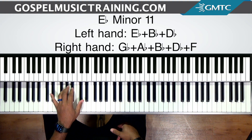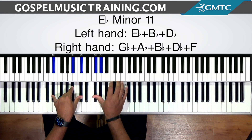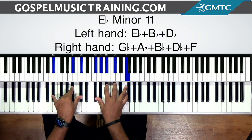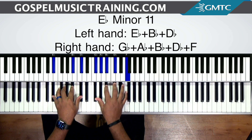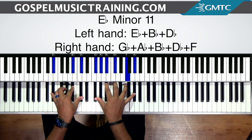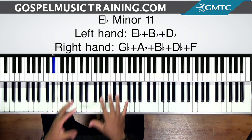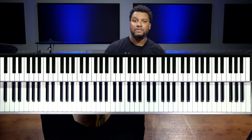I'll show you that first. I got E-flat, B-flat, and D-flat in my left hand, and then G-flat, A-flat, B-flat, D-flat, and F in the right hand. And depending on the melody that you want on top, you can hit the A-flat 2 as well, which is a really big, thick voicing for this chord. So what I want to show you is different ways to get to this particular type of chord. It can even just be an E-flat minor 9 if you want to leave out the A-flat.